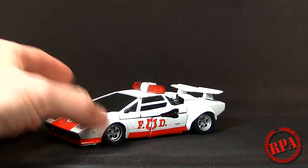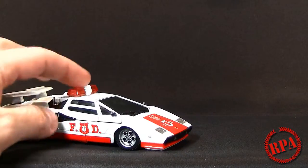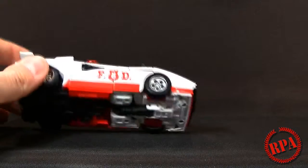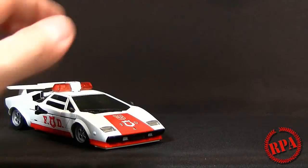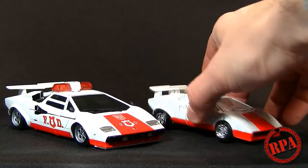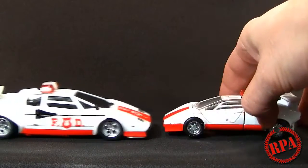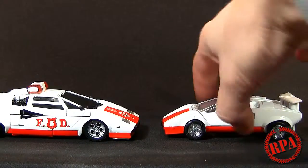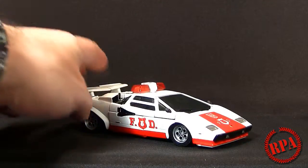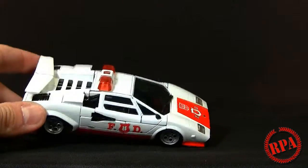If you watched my Sideswipe video, you'll know this is pretty much directly based off that mold, with the addition of these fire department lights up here and some different paint apps, and obviously a different color. Here he is in vehicle mode — a beautiful representation of the Lamborghini LP500S, just like Sideswipe, except this has a fire department light up here. Here is a G1 Red Alert without stickers, so you can see the size difference.